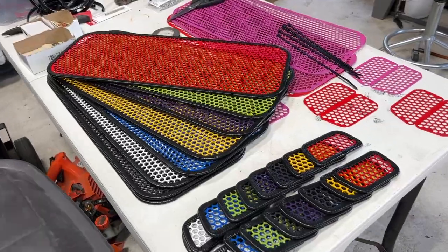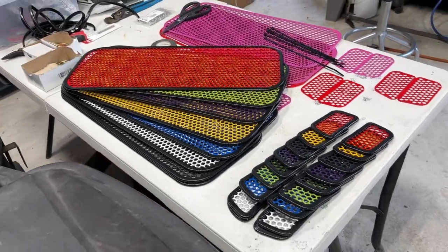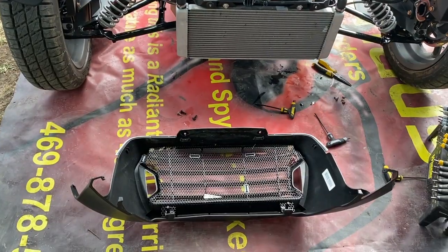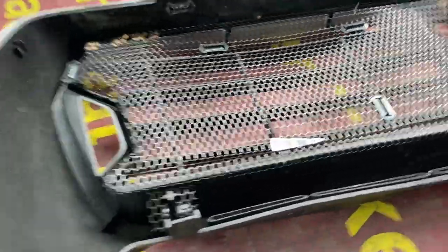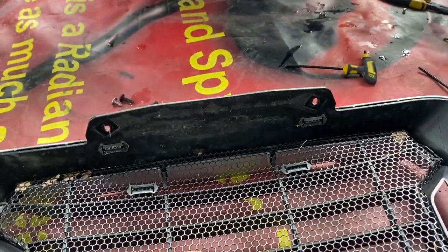Let's add some color to your bike today. This is my Rally — I have removed the front end, and as you can see, it came with a radiator protector. This thing is very, very thin and very weak in comparison to what we're going to put in there.